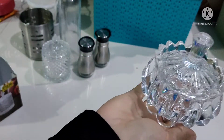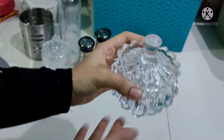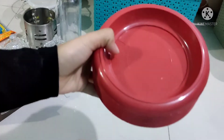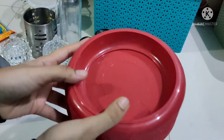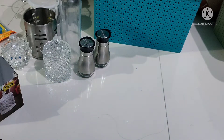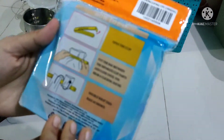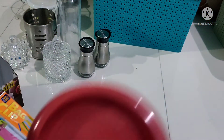Let's try the options. This is 80 Rs. This plate is made of indoor plants. It is made of indoor plants.